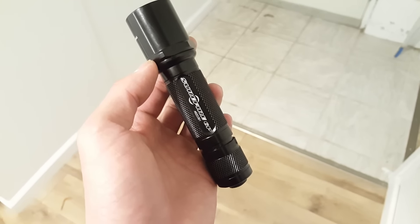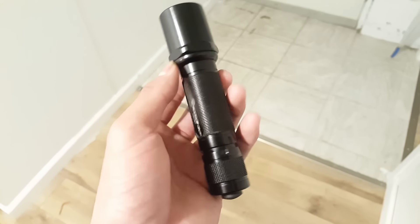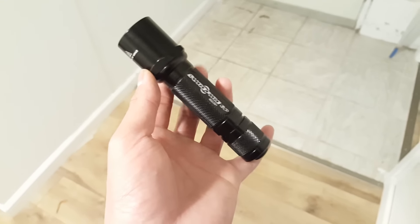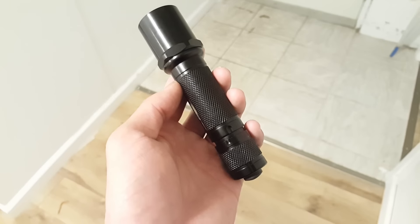Hello guys, here in front of me I have a Surefire 6P. This particular host has been bought for 18650. In it right now is a Sony VTC5, a very high-drain, unprotected 18650 cell.